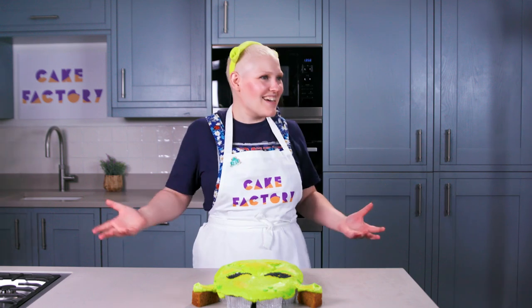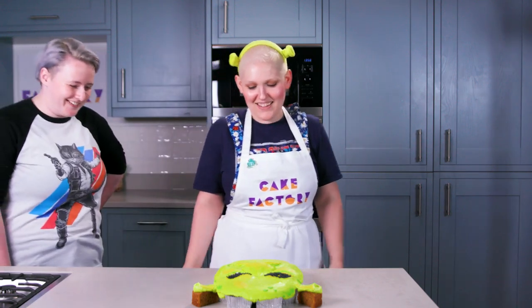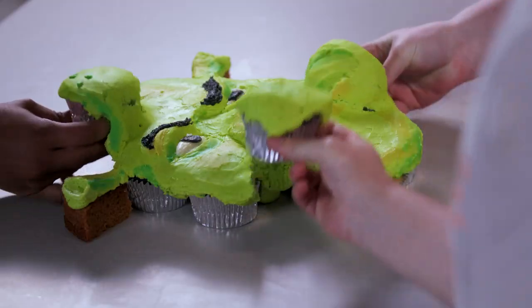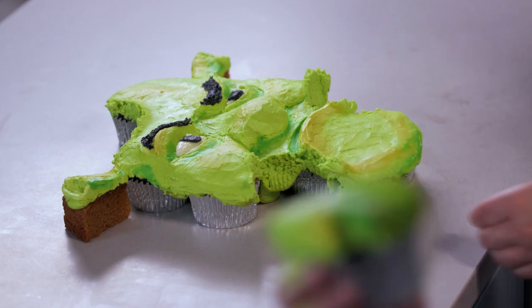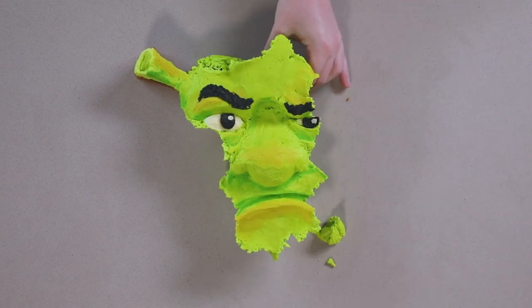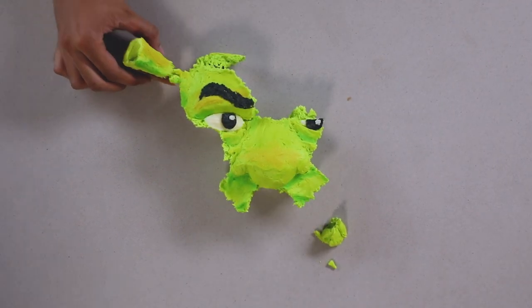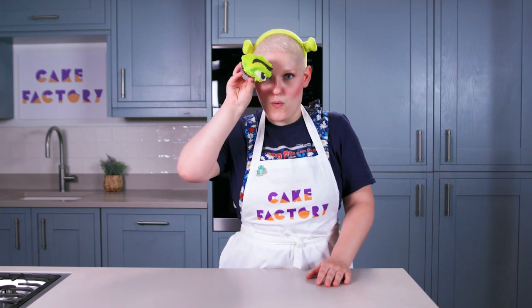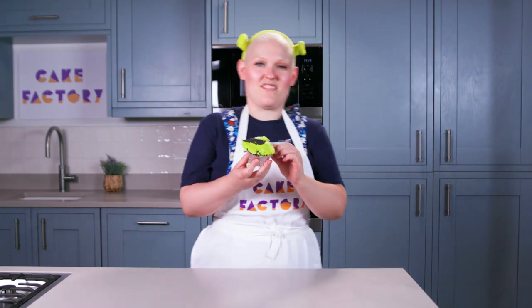Who's hungry for Shrek? Come on then, let's serve. And it's all gone and it only left me with the eye. Let us know in the comments if you make your own pull-apart cake — I would love to see. Don't forget to like and subscribe for more amazing Cake Factory episodes. I'm done, gonna have some cake.